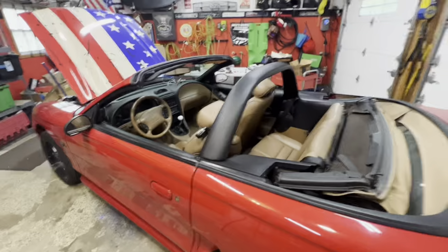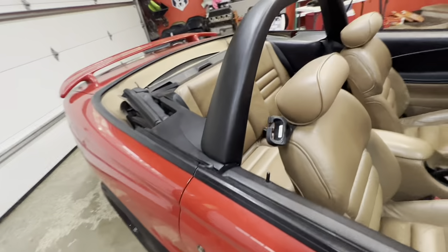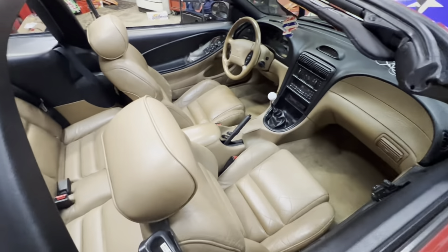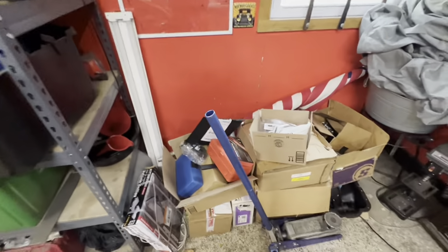Got this baby all back together — it all looks sweet, really digging the styling bar. It's got those little fitment things but you can't really tell, and this thing is solid. I also have black floor mats on order that'll complete the interior. Maybe next weekend we'll get started doing the 4.30 gear install which is what most of all this stuff is for. Hopefully this helps if you're thinking about doing a styling bar on your SN95 convertible — like, share, subscribe, and we'll catch you on the next one.